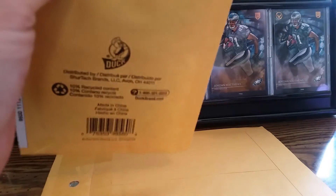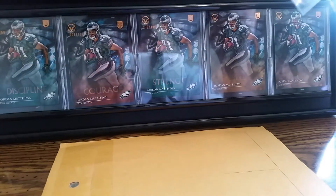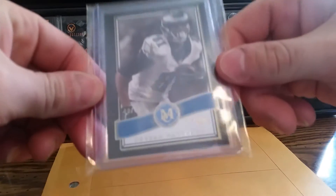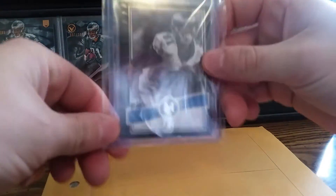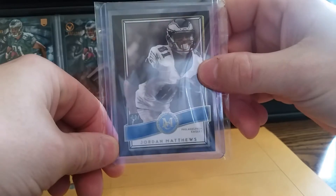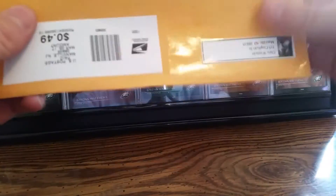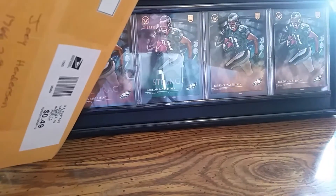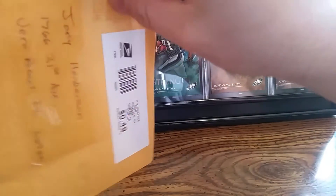I have no idea what this is — one I'm really stoked about, and this one I don't know what it is. It is from Museum 2015. It's numbered out of 99 and I think I got this for like a dollar or two dollars, with free shipping.